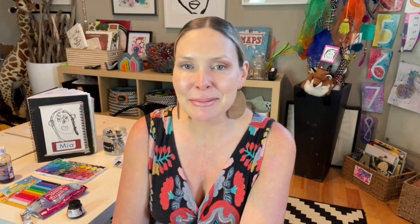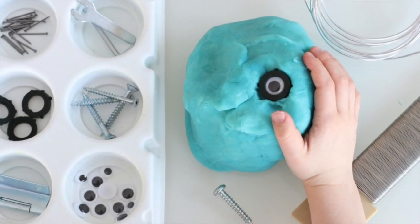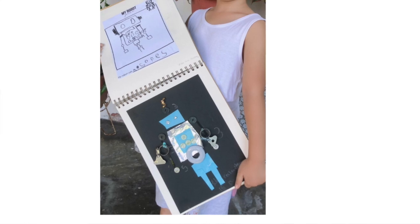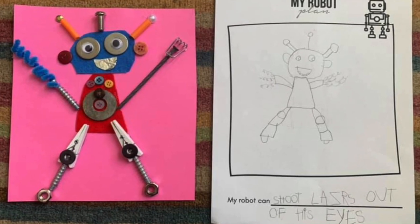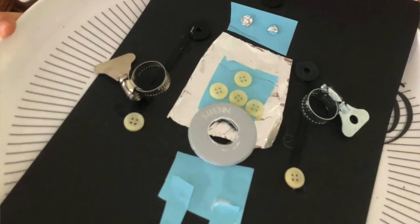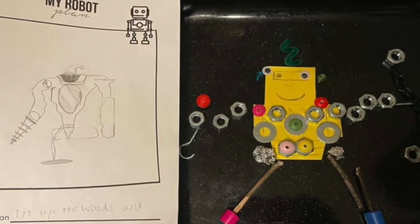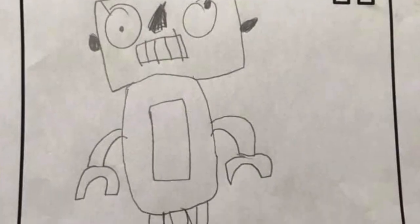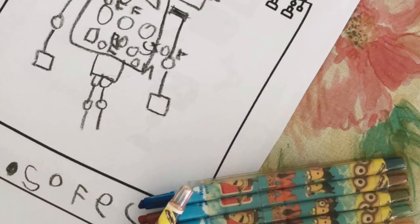Here's an example of loose parts in art: some simple mechanical-style loose parts — nuts, bolts, wire. This was an invitation to create their own robot, from my Inspired at Home class. The invitation was to create our own robot with superpowers, using things like nuts and bolts and screws and wire. Children were invited to create their very own magical superhero robots, and then later write a story about them.